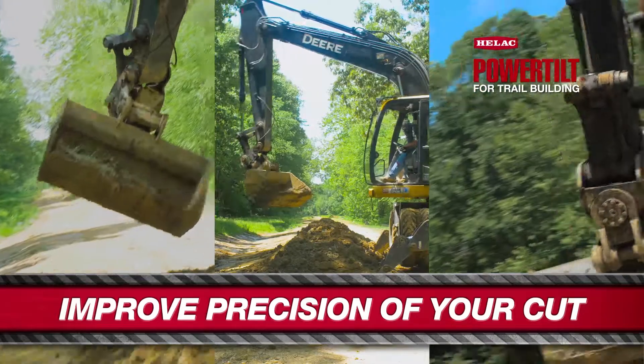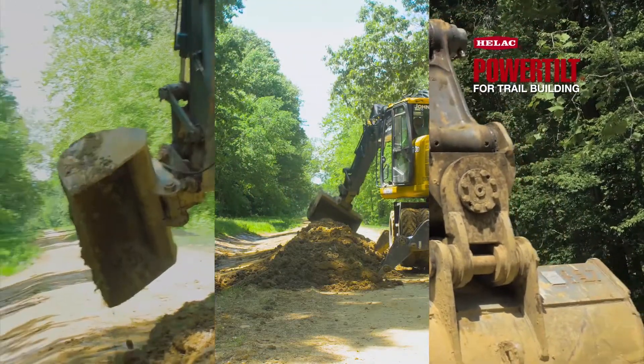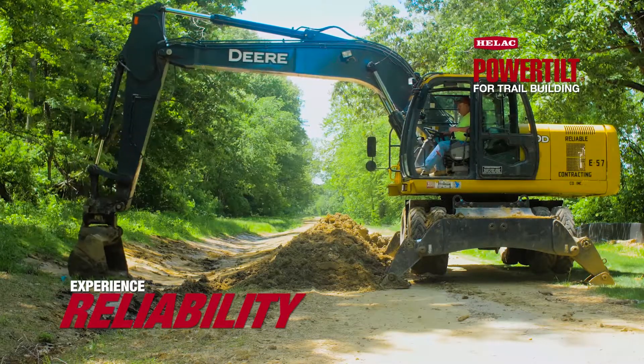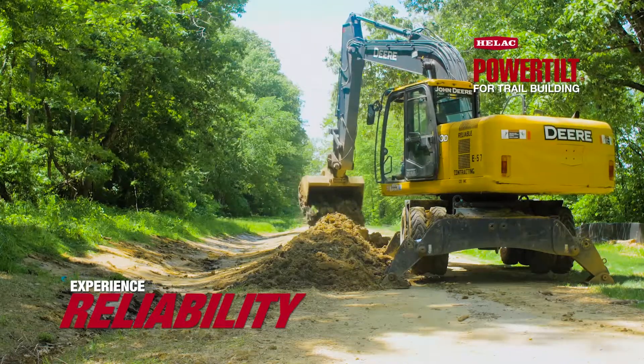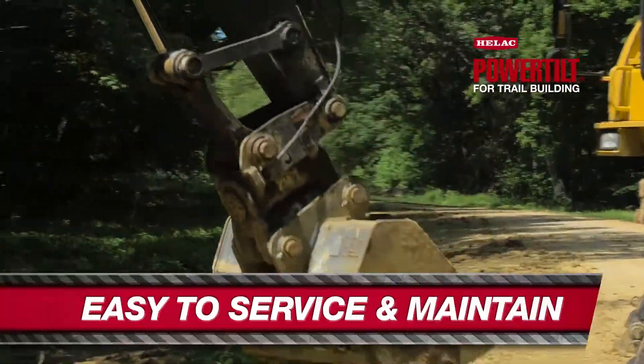We have eliminated a couple pieces of equipment — a standard excavator and a grader — by using the power tilt. It is durable, it's built well, and it's got good hydraulic pressure. If you got pressure on the bucket itself, it'll still swivel the power tilt well.